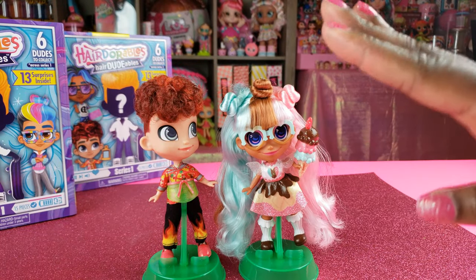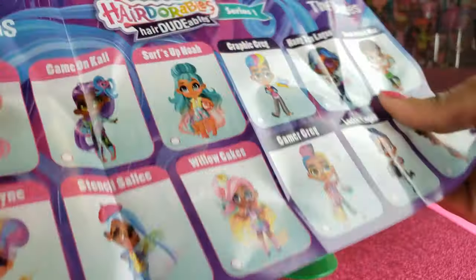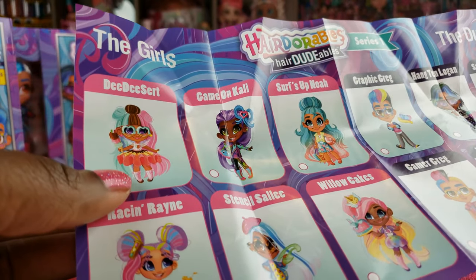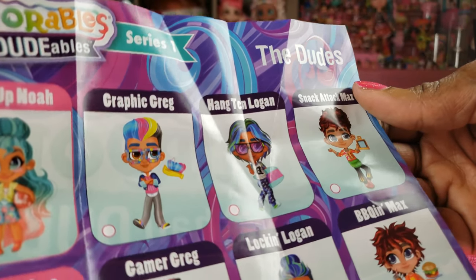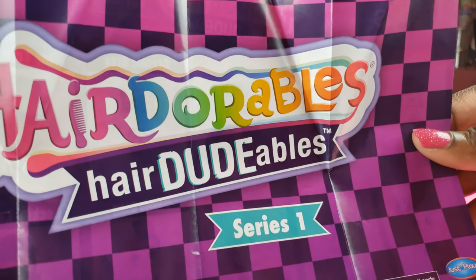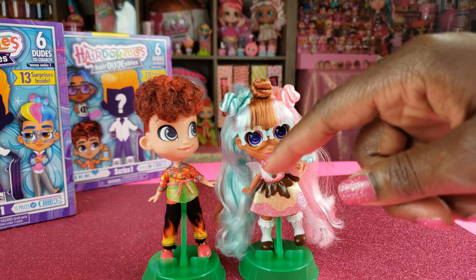You guys let me know in the comments below what you think about this pair. One of the things I forgot to show you is the little guide — it shows all the different ones we can get: DD Dessert and some others that look really cool. I'm really excited to see who the other dudes are. Let's go ahead and see what we have for BFF two-pack number two.